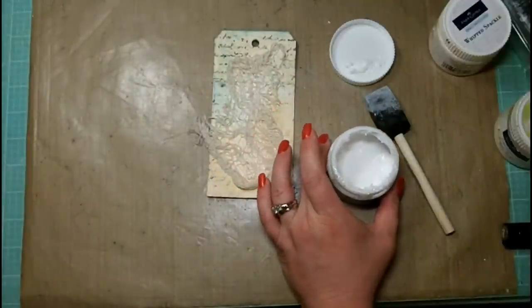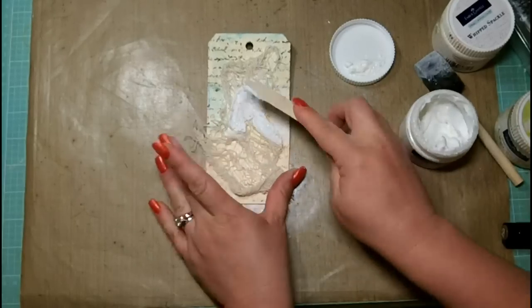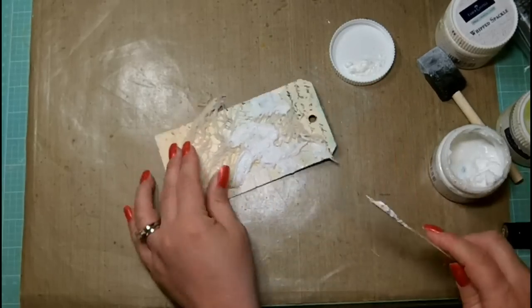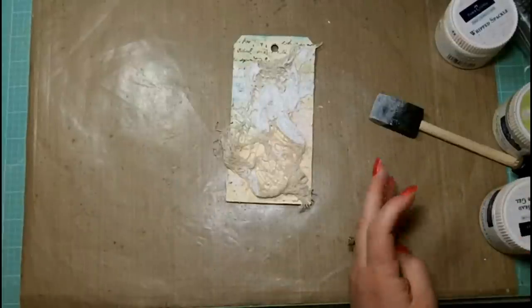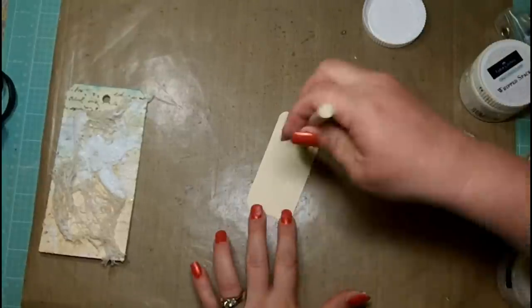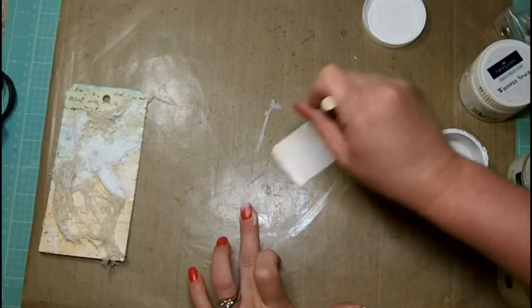This is the Faber-Castell Design Memory Craft Textural Accent glass bead glitter gel. It's going to go on with a creamy white texture and then dry clear, but it will have the glass bead texture to it as well as some blue-green iridescent glitter. I'm really going to like that — it's going to give my sea some nice shiny spots.